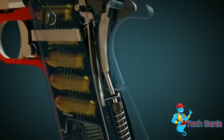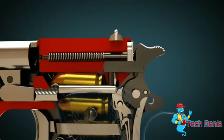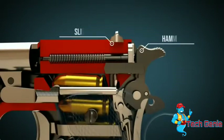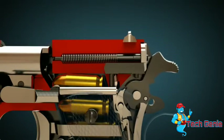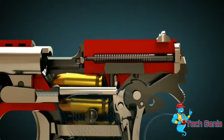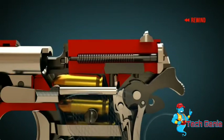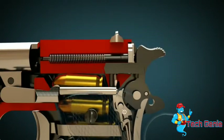Let us now take a close look at the individual phases. If the pistol is uncocked and unloaded, the slide must first be moved back by hand to cock the pistol. When the slide is moved backwards by hand, the hammer is cocked. The sear engages the hammer. Let's wind back and look again at the sear and how it engages the hammer.